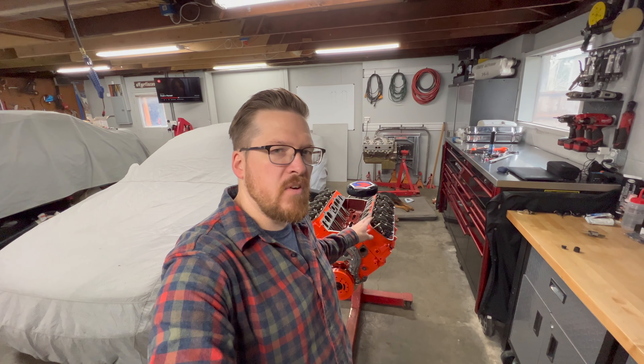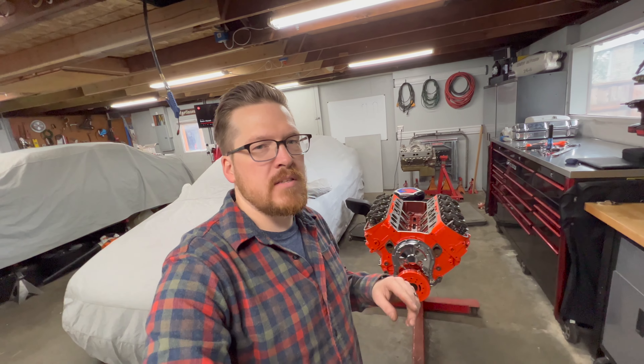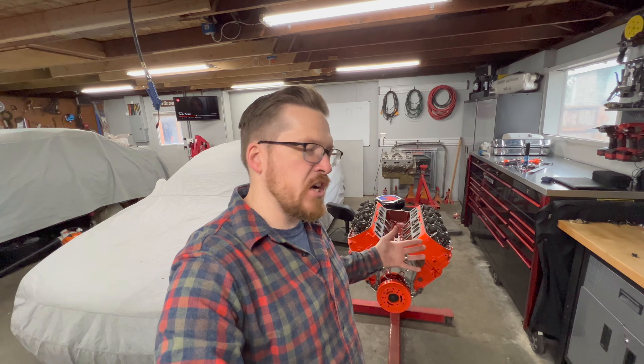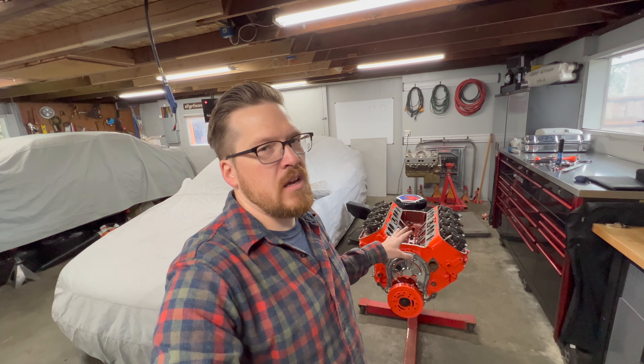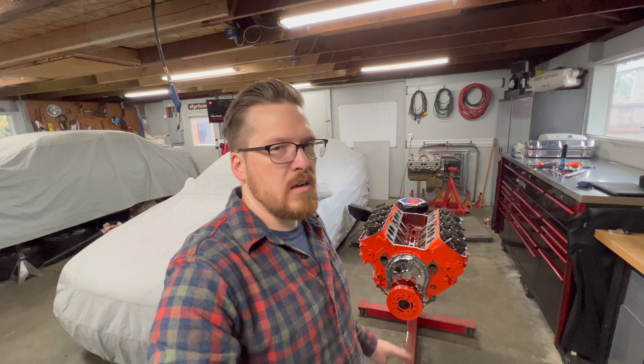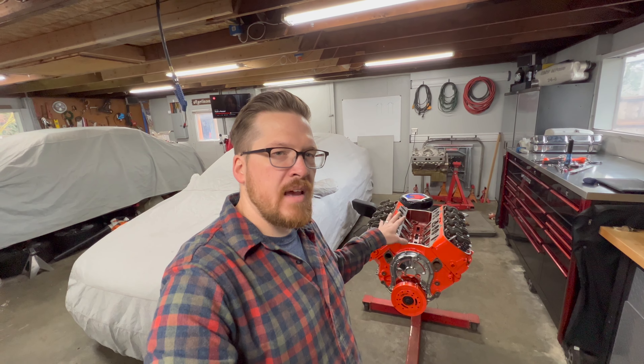That's going to cover it for this video on engine assembly — those are the tips and tricks I felt were worth discussing that aren't talked about enough. If you guys have some I didn't discuss, please put them below in the comments — I really want to hear what you have to say and share this knowledge because a lot of this stuff isn't really advanced and it needs to be out there and discussed more. That wraps up this build. If you guys liked the video please comment, like, subscribe, and check out the other videos on my channel. I appreciate you guys for watching, thank you.